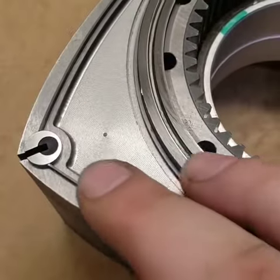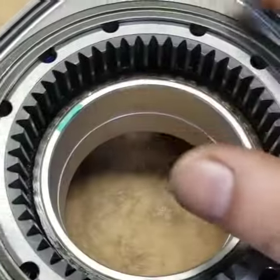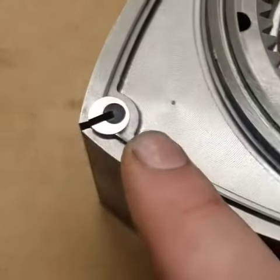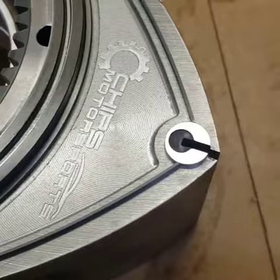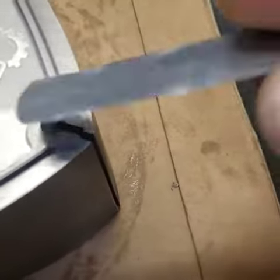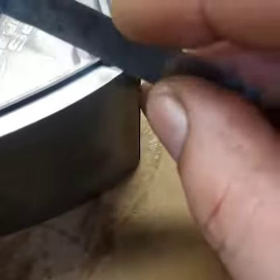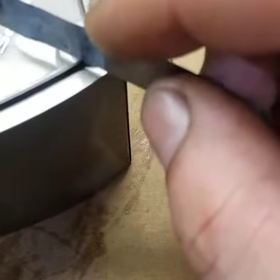So I'm cutting some side seals into the rotor, cutting them in, clearing them. Here's a little trick that I've learned as I've been doing this. This is a 2,000 filler gauge. These are cut and clearanced to 2,000 of an inch.